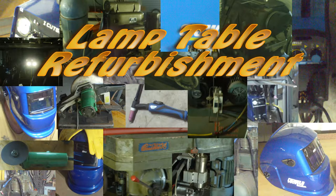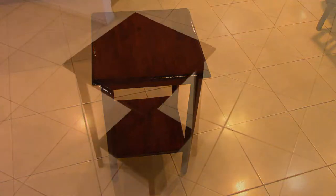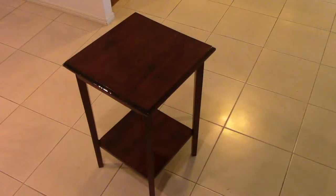My wife found this rather dilapidated lamp table somewhere and immediately decided that it would look beautiful after I'd restored it to its former glory. This was mainly a job requiring a lot of elbow grease and a small amount of knowledge about applying a good varnish finish. Let's get in and have a look and see how I did it.